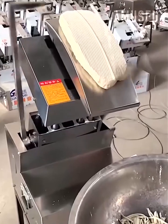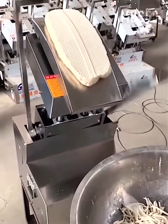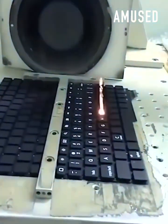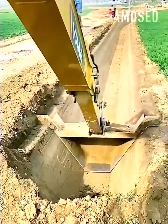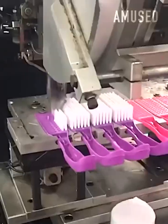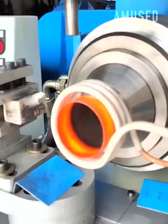Two oscillating arms slice a mound of dough into noodles. An irrigation ditch is neatly trenched with an excavator attachment. An induction coil generates extreme power to seal the metal.